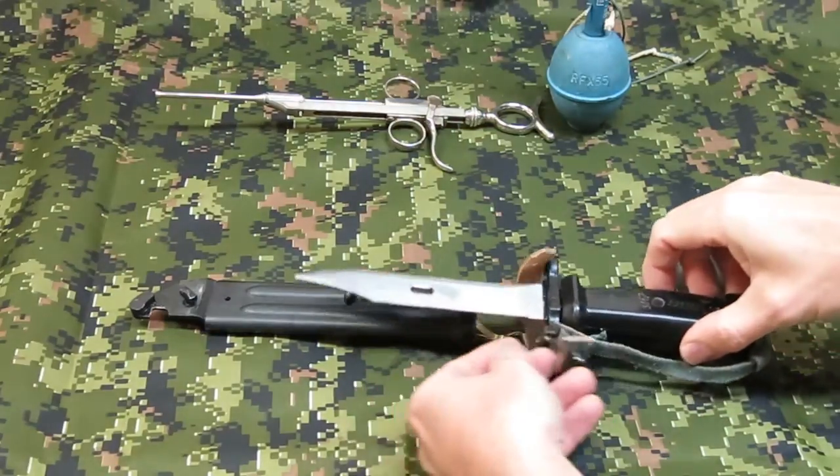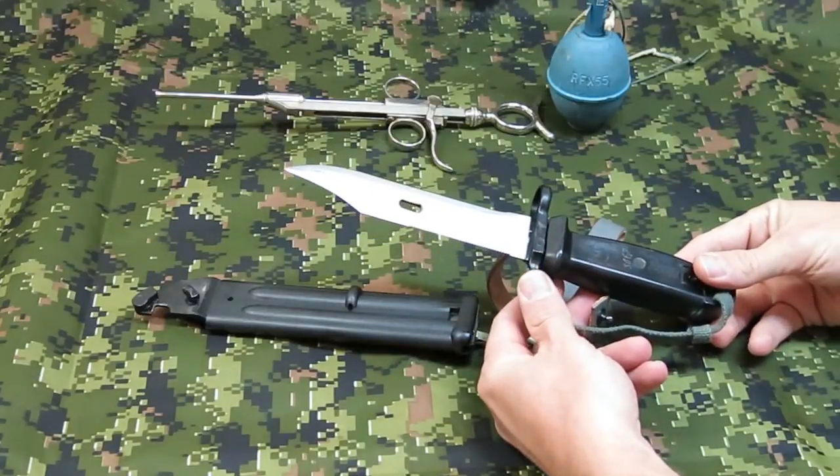This bayonet is a great collector's item, and I recommend you buy one if you get the chance.